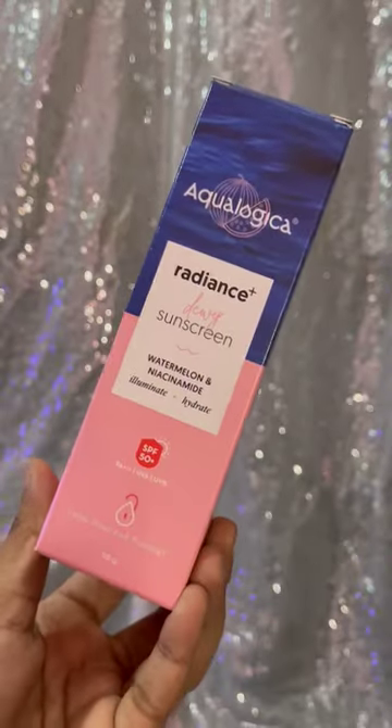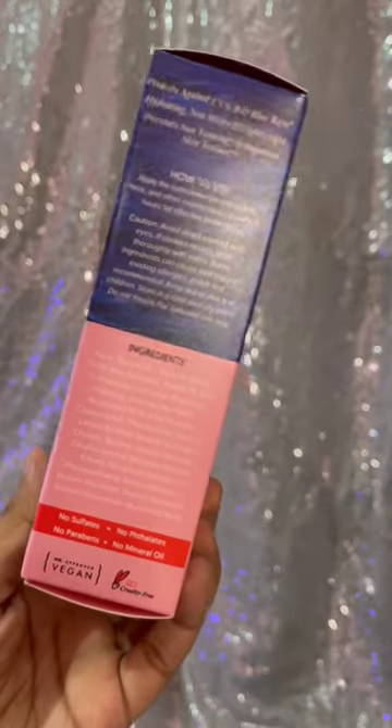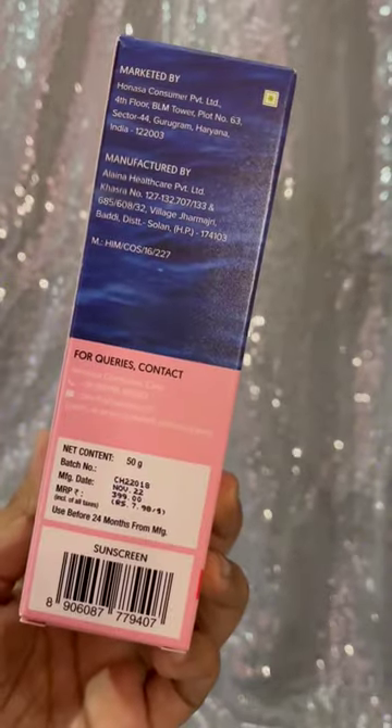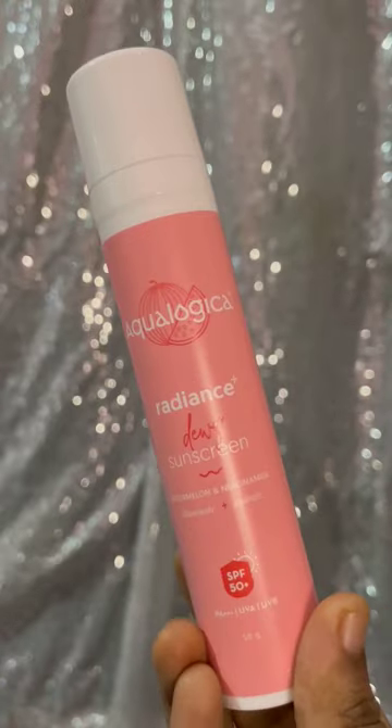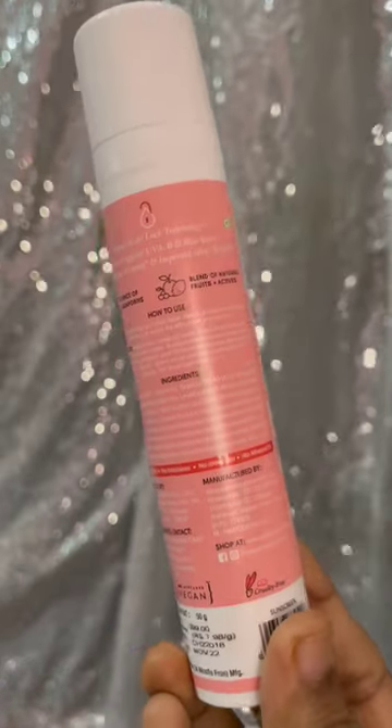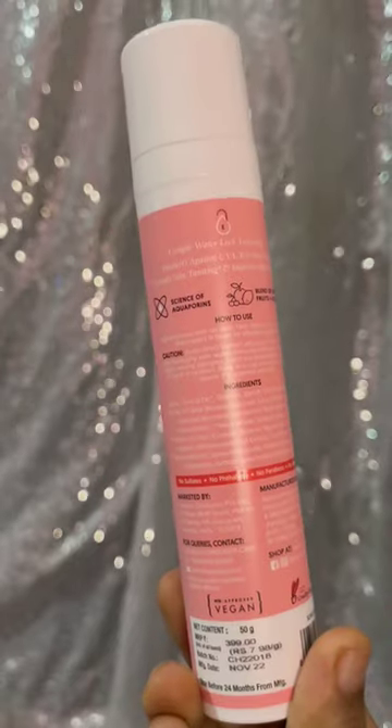The first step in the skincare routine is the Aqualogica Radiance Plus sunscreen. This sunscreen protects against UV rays and blue light. It is SPF 50 PA++. Key ingredients include Watermelon, Niacinamide, and Hyaluronic Acid. This sunscreen is lightweight and hydrating.